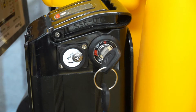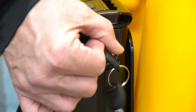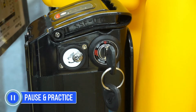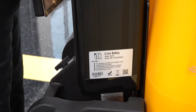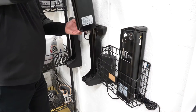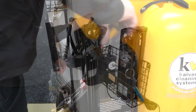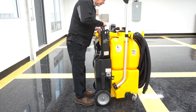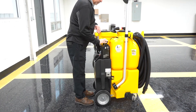Now turn the battery key clockwise to the 12 o'clock position to lock the battery in place. Your system uses a lithium-ion power pack that can be charged at any time. Kyvac recommends that you connect the charger any time the system is not in use. This ensures that your battery is always charged and that the system can be used whenever you need it.